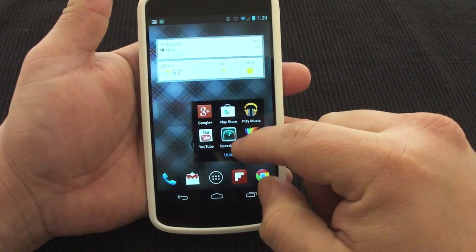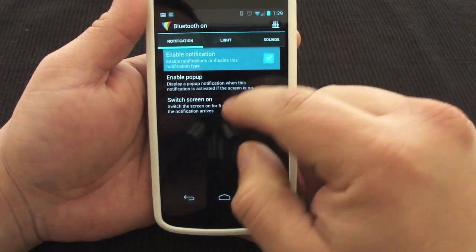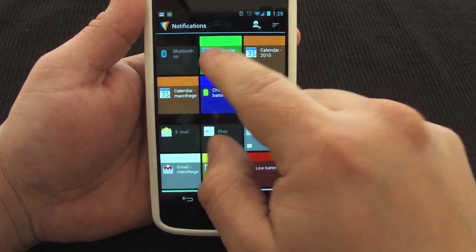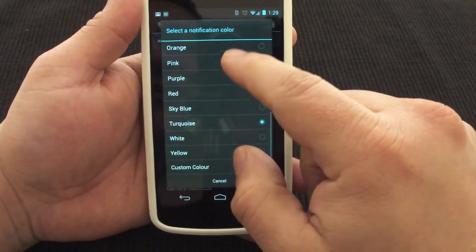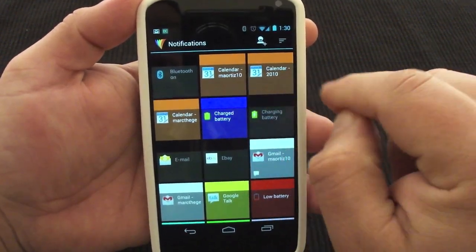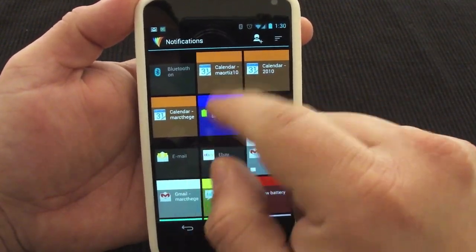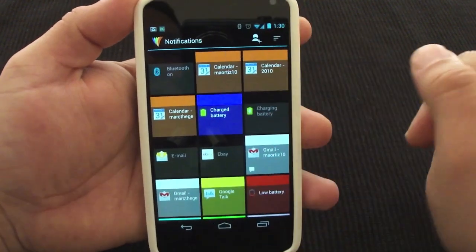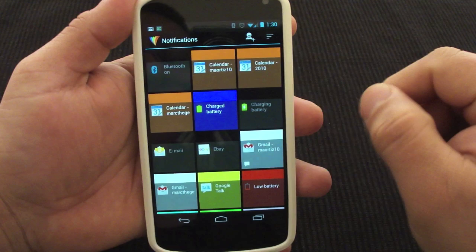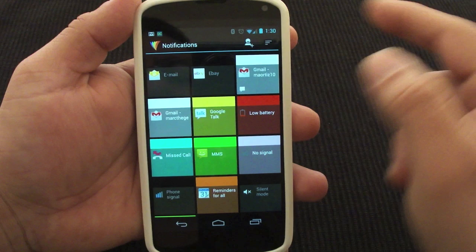This is the setup that I have — maybe you'd like to do it as well. I have blue for battery charge. For calendars, I have it in orange. You can even put a different LED for different calendars — I got three calendars synced to my phone, like my Mark the Geek calendar, my normal calendar, and another one. I got all of them with the same light, but you could give every single one a different color.